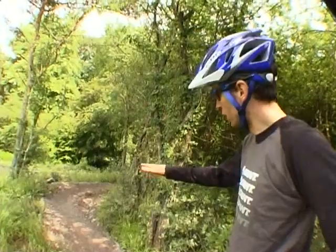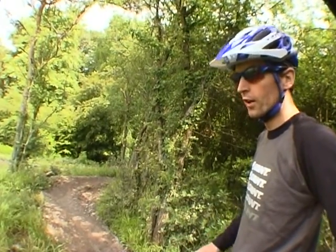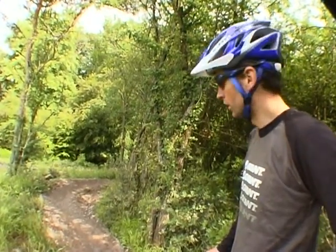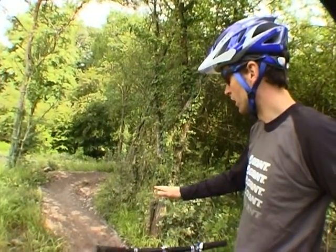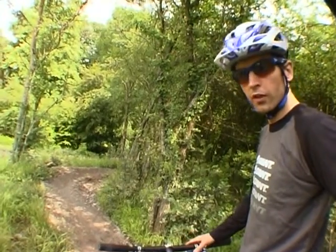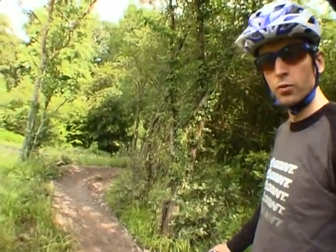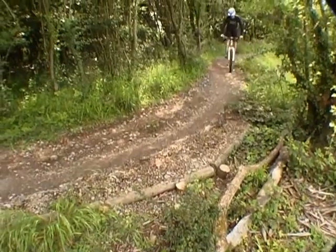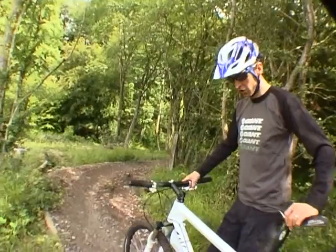As we're coming up to the turn here, you've got to think about things on the approach. You need to set yourself up before the bend — there's no point getting into the bend and then suddenly deciding to make changes to your speed or your line. As we come up to this bend there's a nice flat section where you need to make any changes in speed. Scrub off a little speed now, so that when you're in the bend you're off the brakes and the bike can roll as it wants to.